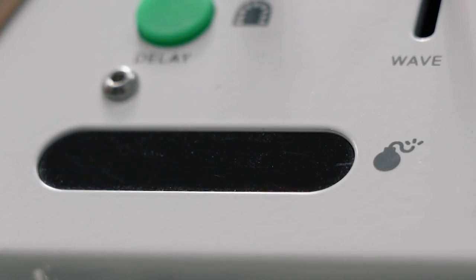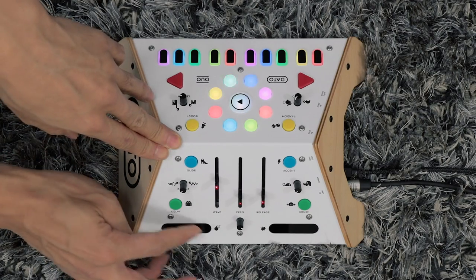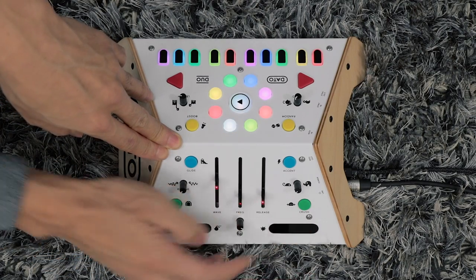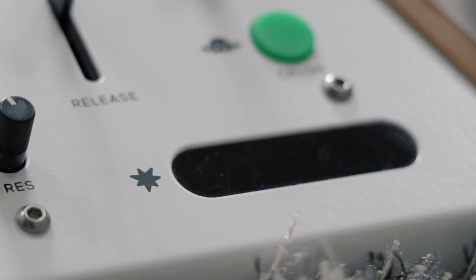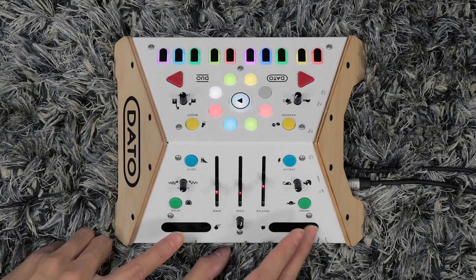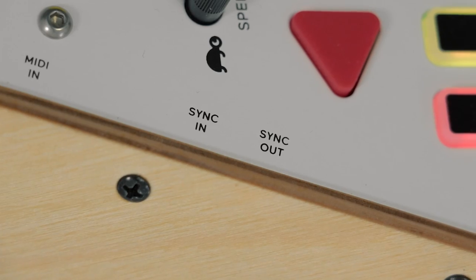The drum pads are fun, but they're kind of dinky. You get a small range of sounds depending on where you hit them. But that's not all — if you're a very savvy viewer, you may have noticed that there's sync in and out and MIDI in and out, which means we can connect this with our grown-up synthesizers.